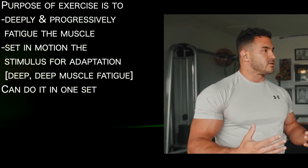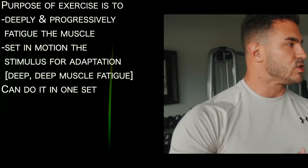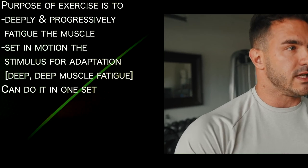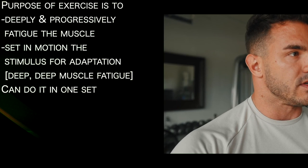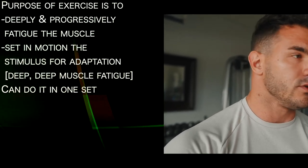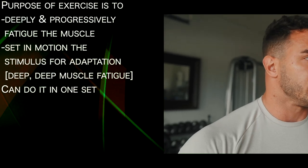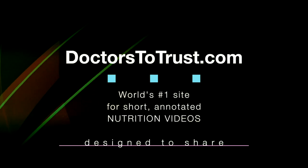The purpose of exercise is not just to lift the weight up and down an arbitrary number of sets and reps. It is to deeply and aggressively fatigue the muscle — to set in motion a stimulus for adaptation. That stimulus is a deep, aggressive level of muscle fatigue. You can do this in one set, so it's highly efficient.